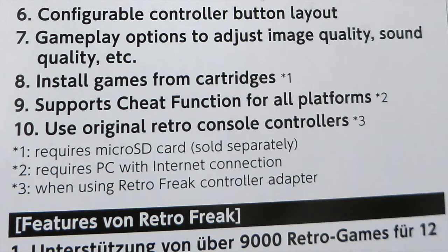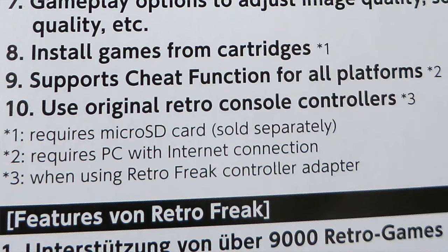It's got gameplay options to adjust image quality, sound and gameplay — so you've got filters and scanlines. Some people love them, some people don't. You can install games from cartridges. It supports cheat functions for all platforms, so you can download cheat codes and use them — like Game Genie or Action Replay. I think you've got to actually download the cheat file. And you can use original retro console controllers, obviously, as long as you've got the deluxe version with the adapter.